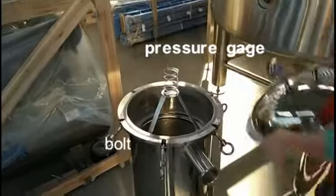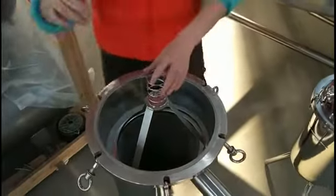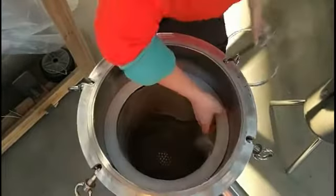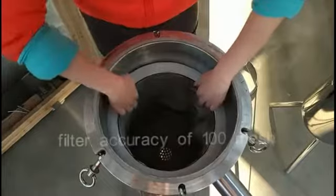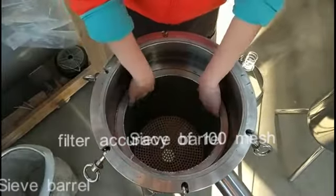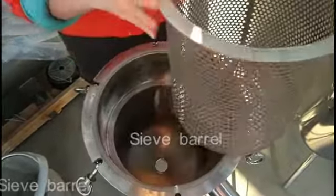Open the cap — you can see this. This is the steel filter. The accuracy of the steel is 100 mesh, just like this one.